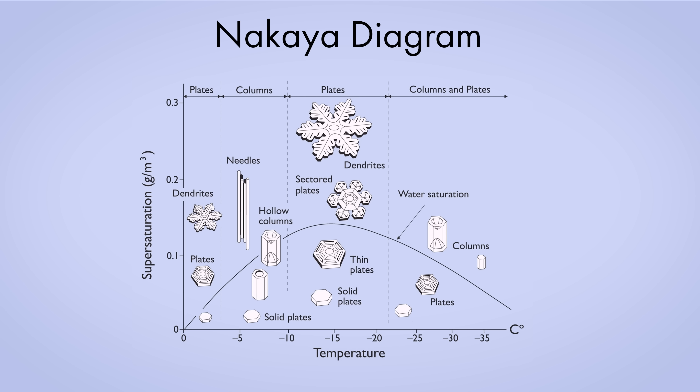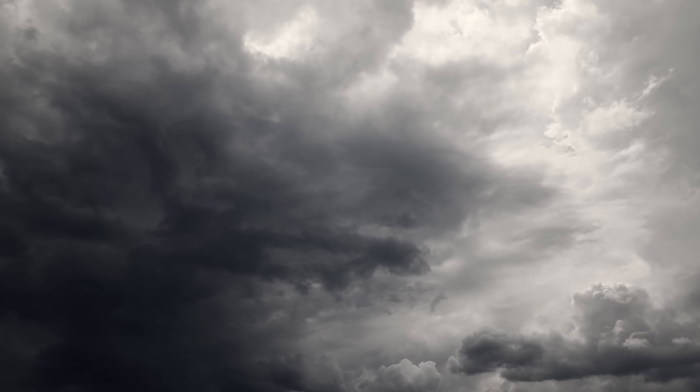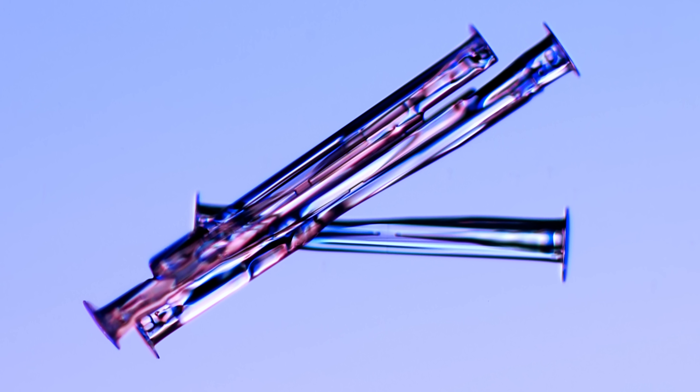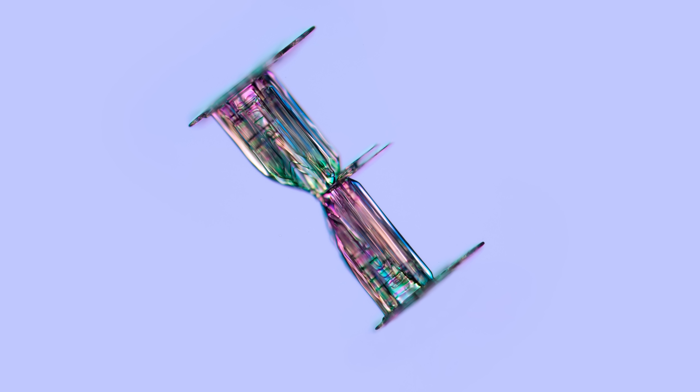The Nakaya diagram allows us to understand a rough history of any snowflake. Does each snowflake, in essence, reveal its history through its shape? Yeah, absolutely, to some degree. You can definitely look at a snowflake and say, I know what conditions that crystal grew under, more or less. Typical weather patterns — cold fronts — produce a lot of capped columns. Because as the cloud moves up, it starts to get colder. They initially start to freeze at around minus 6 to minus 10, which makes columns. And as it gets colder, it makes branches and plates. So you get capped columns.